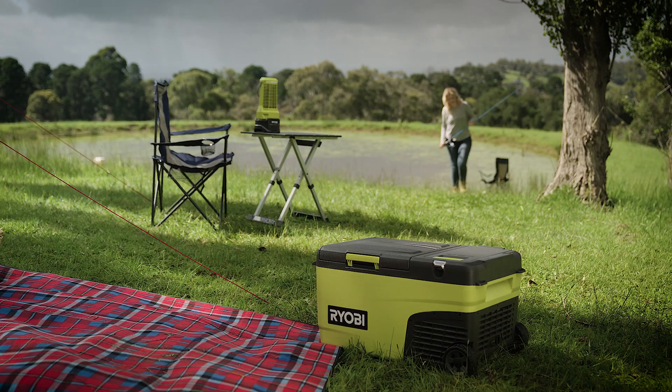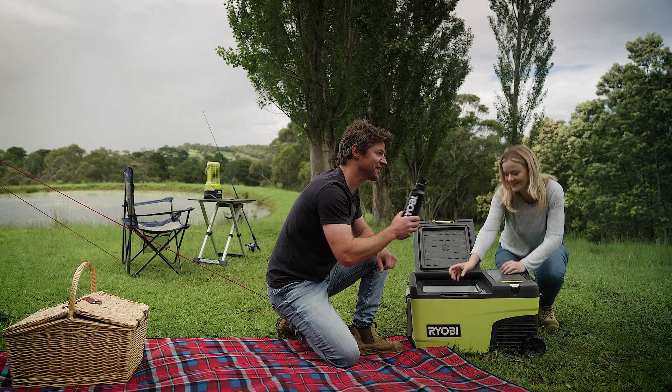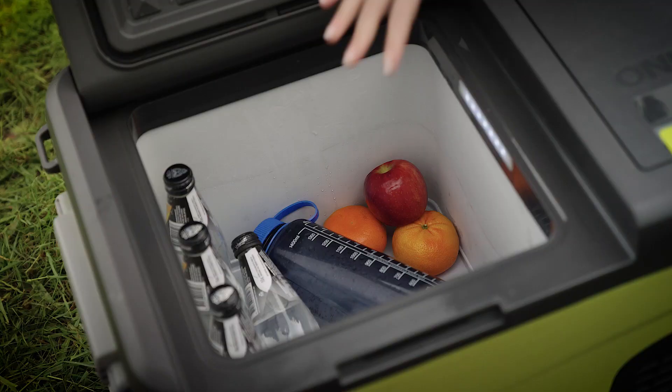It's hard to beat the refreshing feeling of a cold drink on a hot day. And grabbing one from this Ryobi 18 volt battery powered fridge freezer is even better. That's because there's no melting ice to dig through or water to drain — just super cool drinks and food.